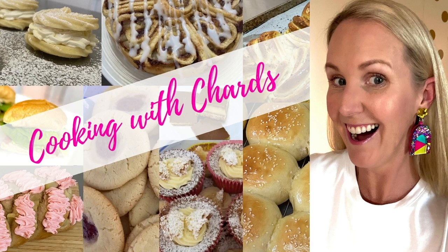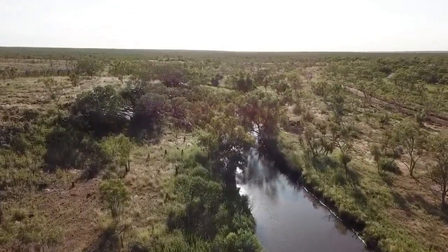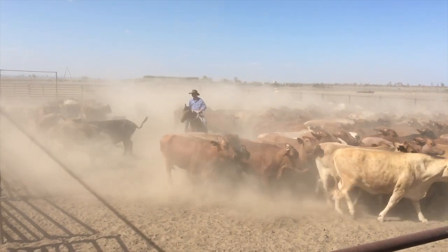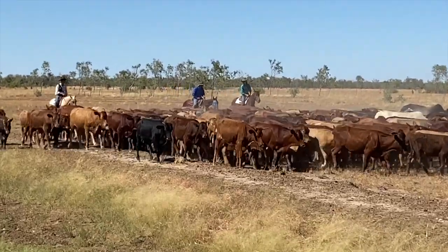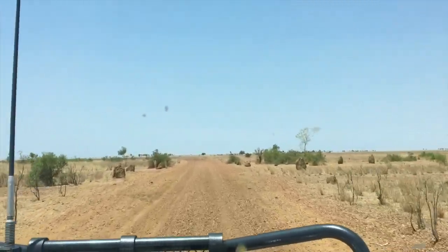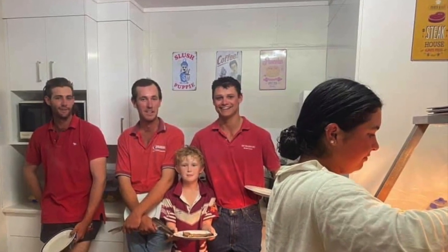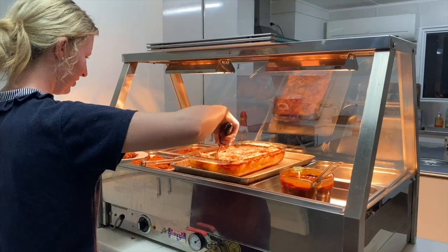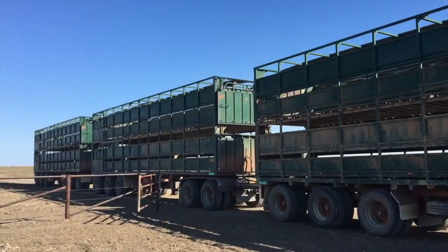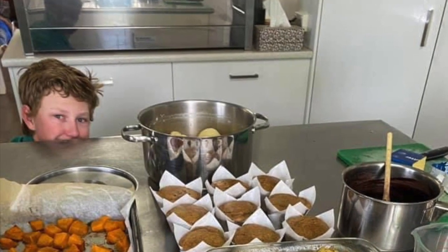Hello and welcome to Cooking with Shards. My husband and I manage a remote cattle station in the Northern Territory. It's 1.7 million acres in the middle of nowhere and five hours from town. Let's just say you can't pop to the neighbours for a cup of sugar because they're over an hour's drive away. I'm also the station cook and we usually have around 12 staff. Life is crazy, busy and full of adventure. But today we're here to cook.